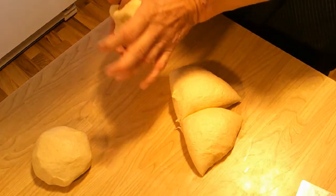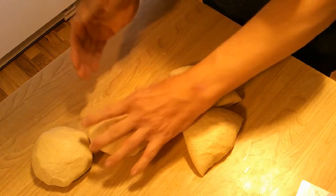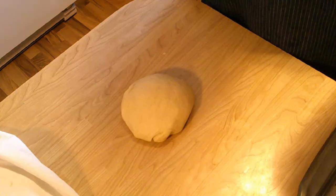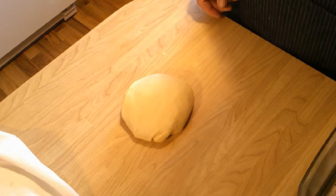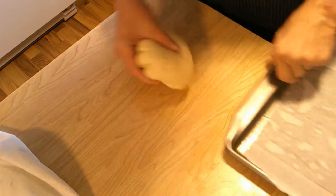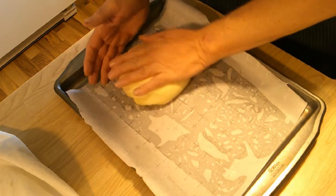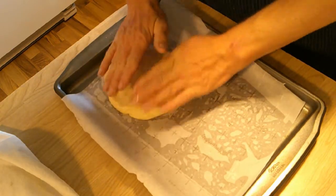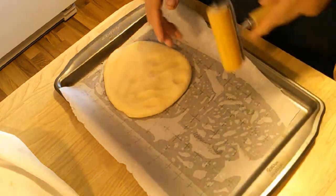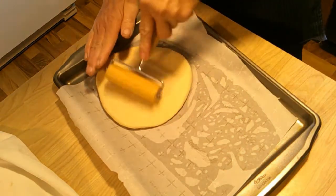I'm going to cover them and let them rest for 15 to 20 minutes, and when I get that done I'll bring you right back. Okay, we're ready for the next step — this is where it gets different from any bread I've prepared in the past. We're going to roll this out just big enough to fill half a cookie sheet so I can get two of them on there. I've got this miniature rolling pin that I really like.